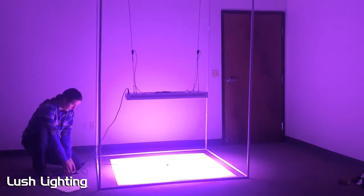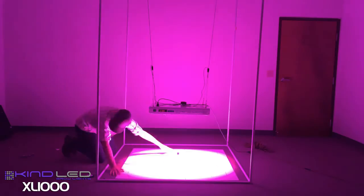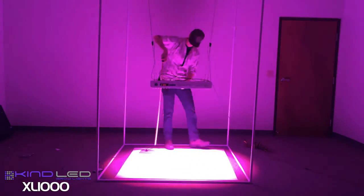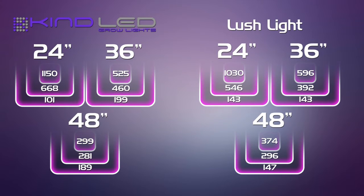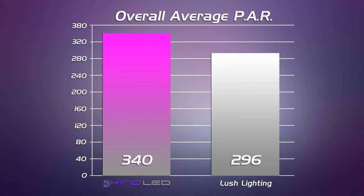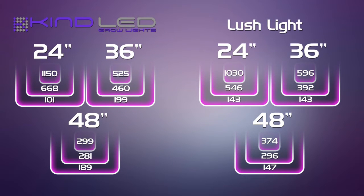We'll collect our data. These are the conclusions drawn from our data set. Here are the results for the PAR data. The Kind K5 series had a really strong showing. Lush Lighting came in second place, beating all the other competitor lights that we tested, but they still don't quite have the PAR output — and with a rectangular fixture, it doesn't measure out as strong.